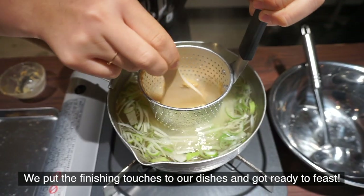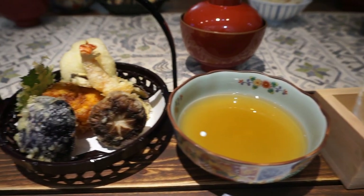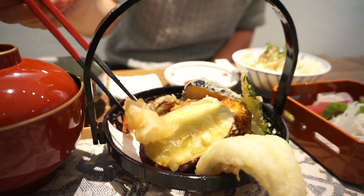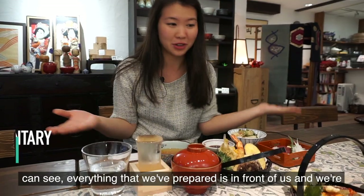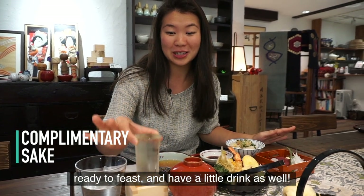We put the finishing touches to our dishes and got ready to feast. We had a really enjoyable class here at Shago Han. As you can see, everything that we prepared is in front of us and we're ready to feast — and have a little drink as well.